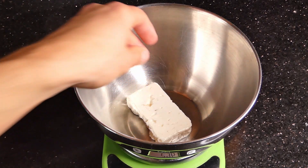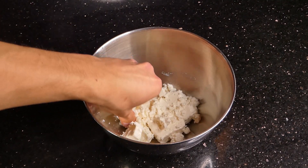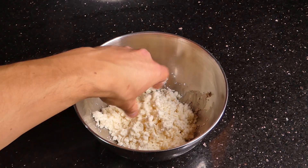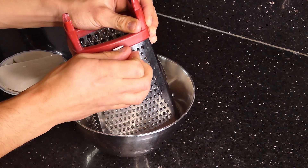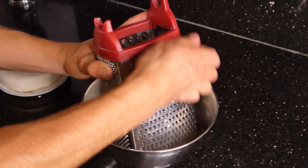The cheese blend consists of two cheeses. The first one is just normal feta cheese that you can find in most grocery stores — you're just going to crumble it up, and by the way all the measurements will be in the description down below. The second cheese is a Georgian cheese called suluguni, which you might not find in most stores, but if you can't, just use some low moisture mozzarella — it's a perfectly fine substitute.